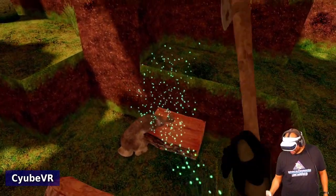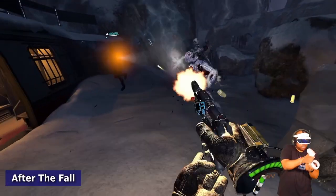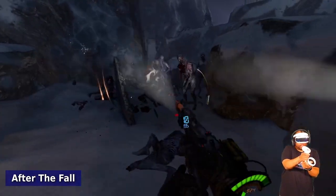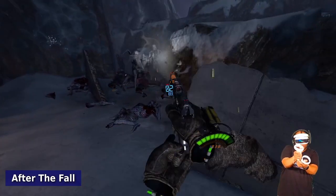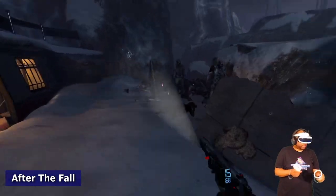In terms of gameplay, I didn't really notice any ghosting, didn't really notice any screen door effect — except on After the Fall, where I noticed a little bit. I went back, turned the refresh rate down from 120 to 90, reset the game, and it ran perfectly fine after that with no issues whatsoever.